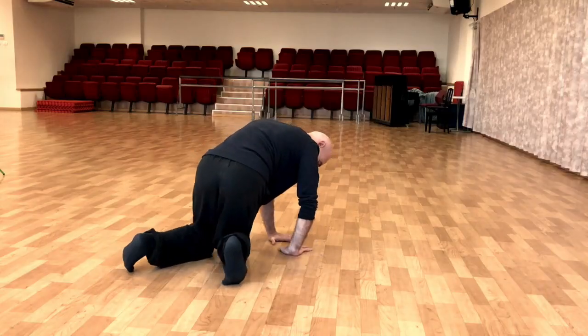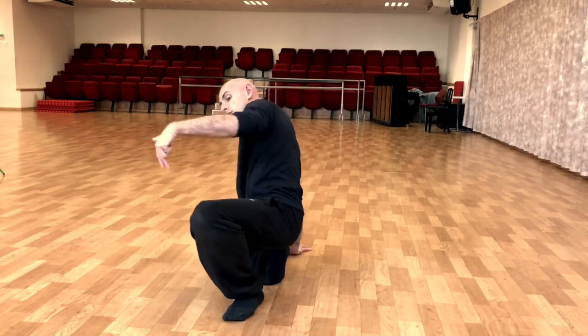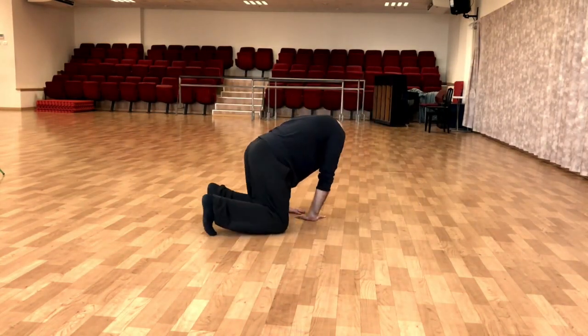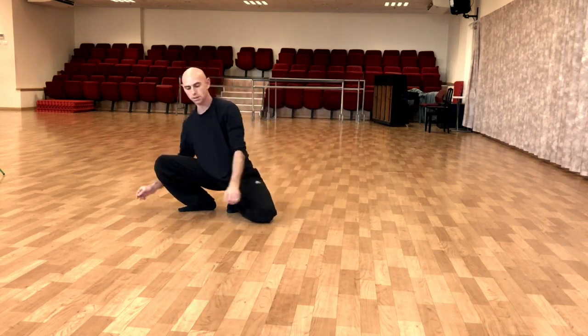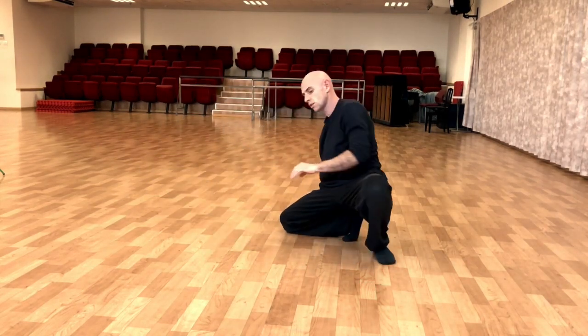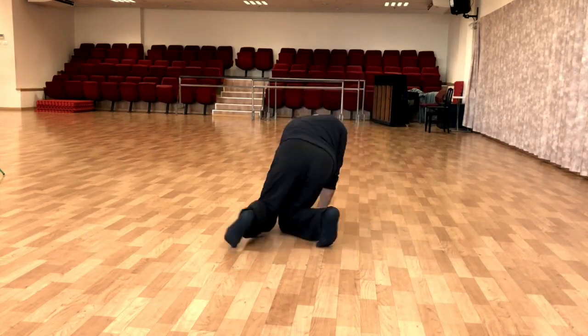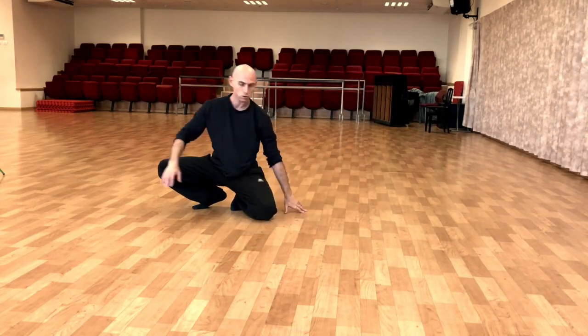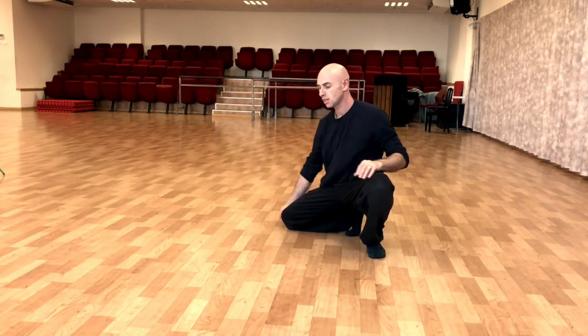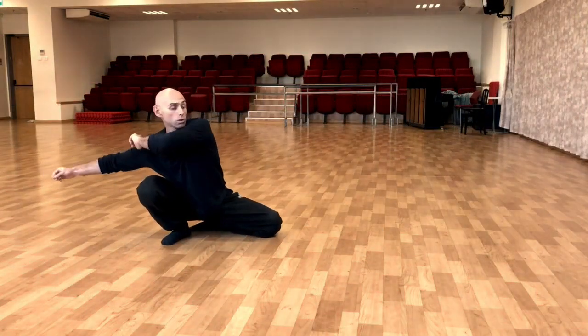I move to this side and then I sit and then you open. 7, 8, 1, 2, 3 — sit — 4, 5, 6, 7 — open — 8. Then 1, 2, 3 — open — 4, 5, 6, 7, 8. And now with the other arms.